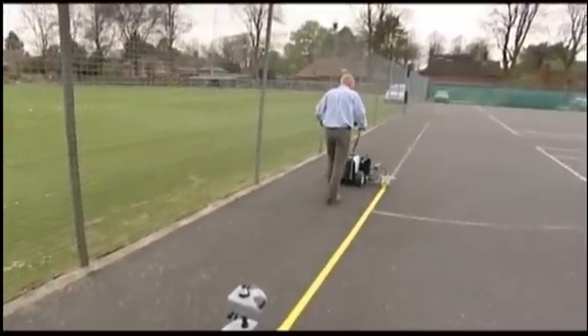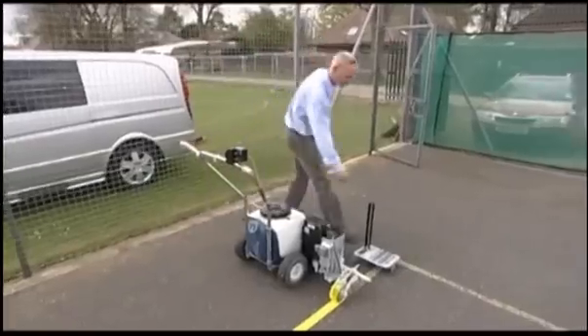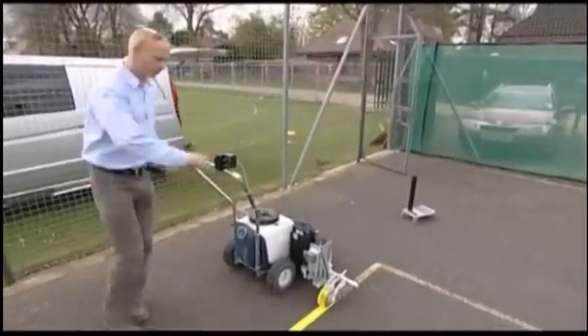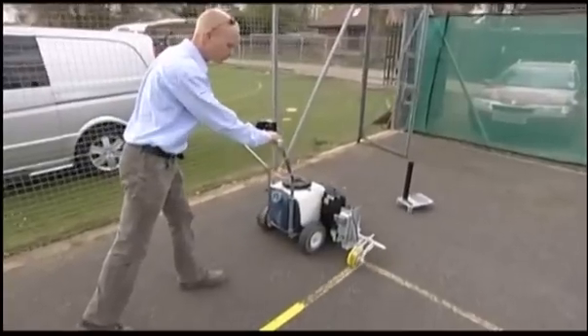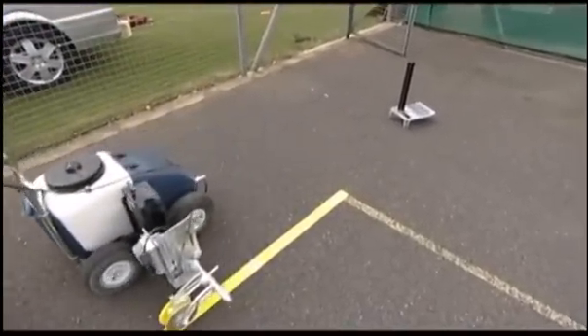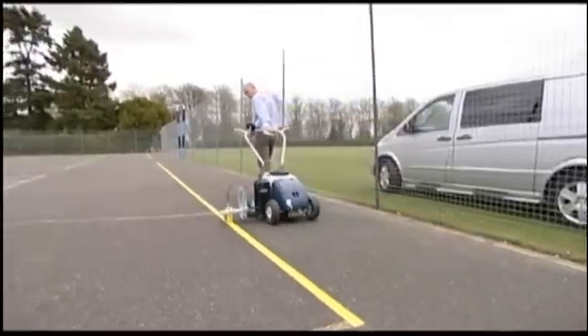The risk of human errors is removed by a unique automatic shut off system. This stops the paint as soon as the laser beam is lost. The Beamrider laser system removes any risk of ghosting from string lines or the problem of getting string lines straight on windy days. The laser just stays straight and true.